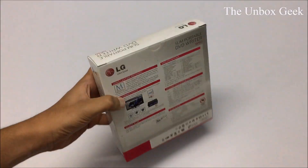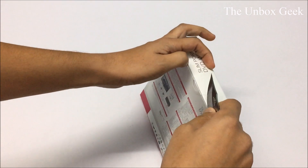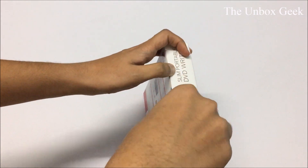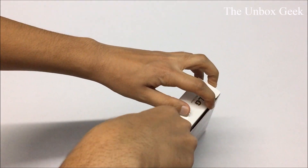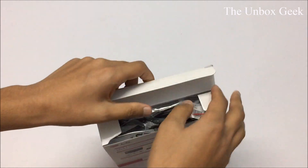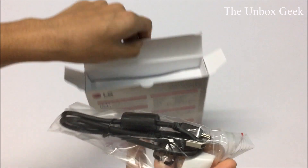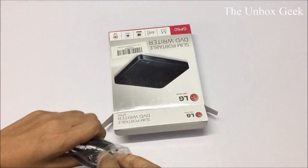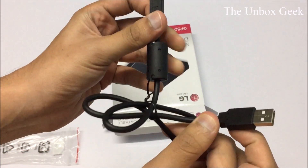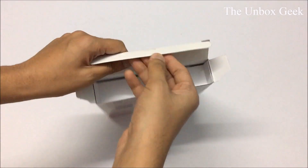Let's pop that open and have a look at the product. I'm being very careful — this knife is very sharp. The first thing you get is your USB cable, and it should support USB 3.0, but this one here is USB 2.0. There you go guys — USB 2.0 cable. Let's keep it to the side.